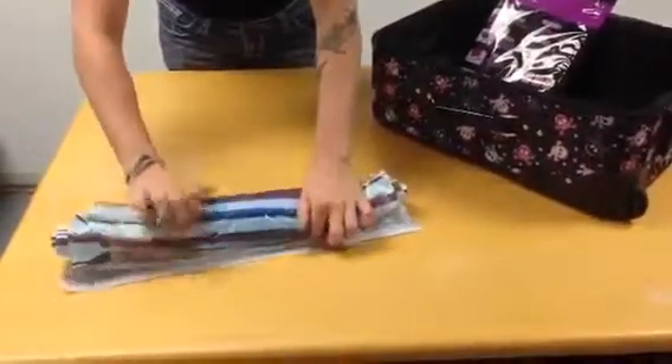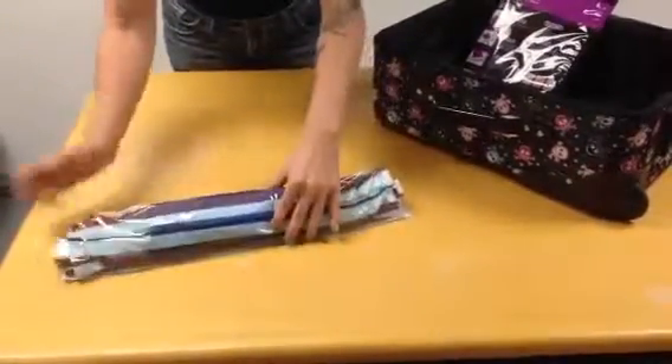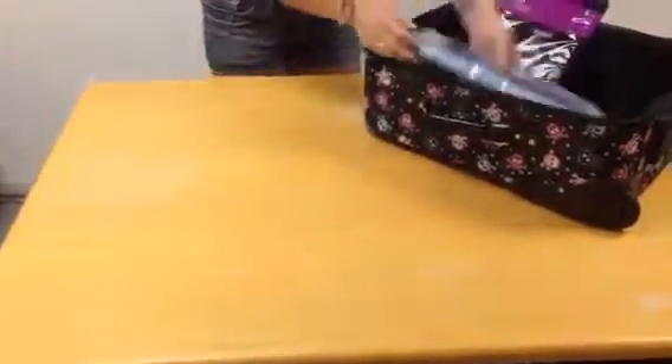Just like that. Voila. Stay safe — shirt rolled, you got to put it in, let's go. And look at the top. Thank you.